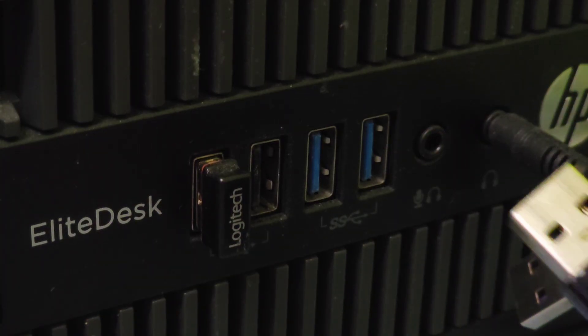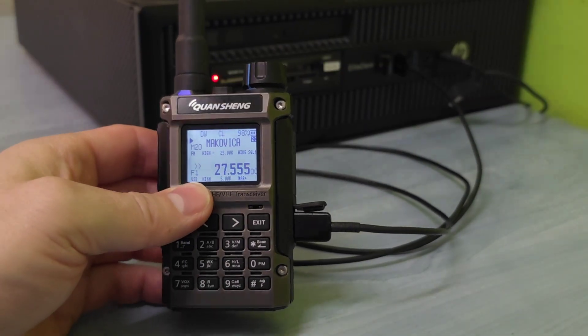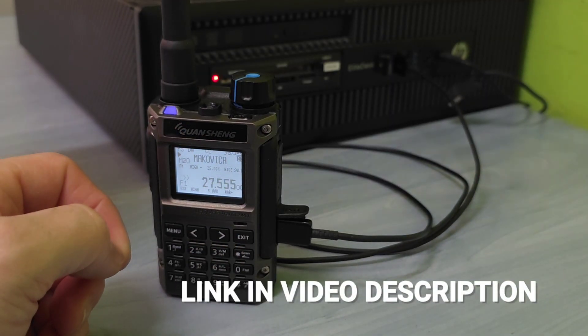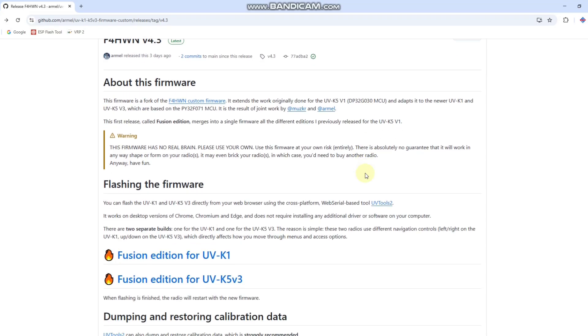You need to use only a USB-C standard data cable. Connect it into your radio here, right after the microphone connector, and connect to your computer. You should be able to hear the sound, so now we are sure the radio is connected to the computer. Next, let's go to the link which is in the video description. Very important: you must open this website in one of the following three browsers.